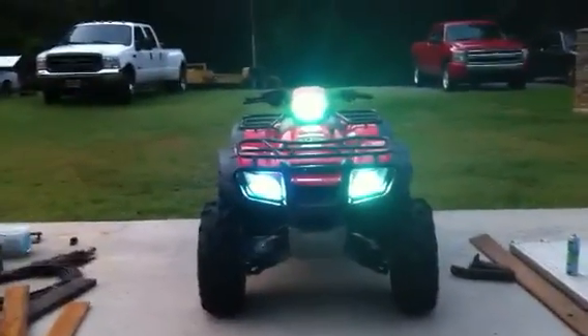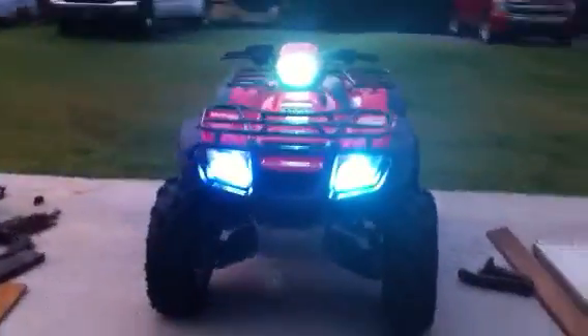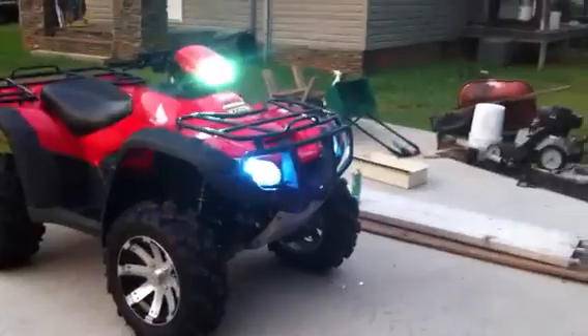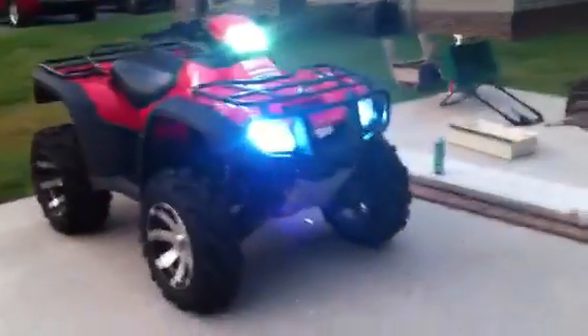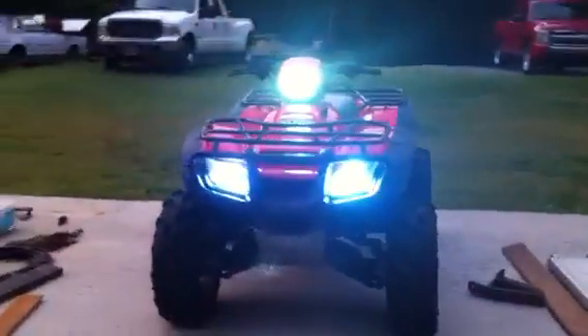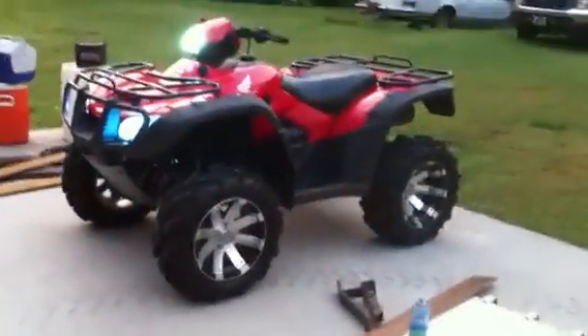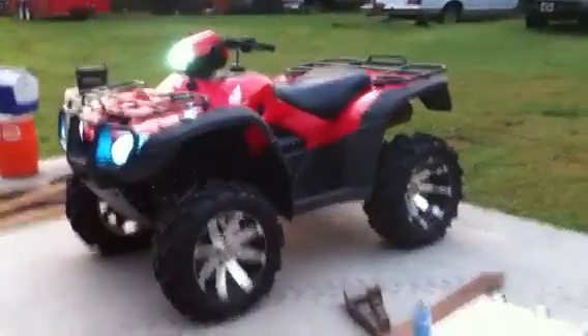HIDs — they have a green tint to them in the video, but they're actually blue. The top handlebar light is actually white. Comment and let me know what you think.